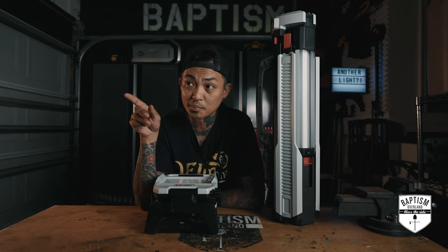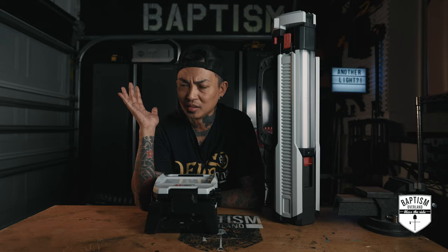I swear I'm going to change the name of this channel to Baptism Light Reviews because that's all anybody is sending me. And they're getting weird.